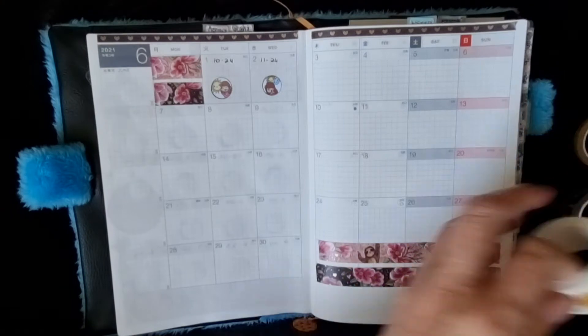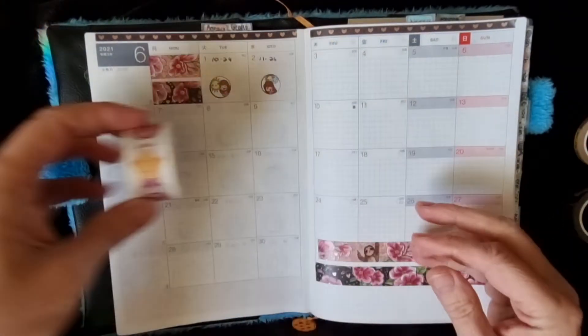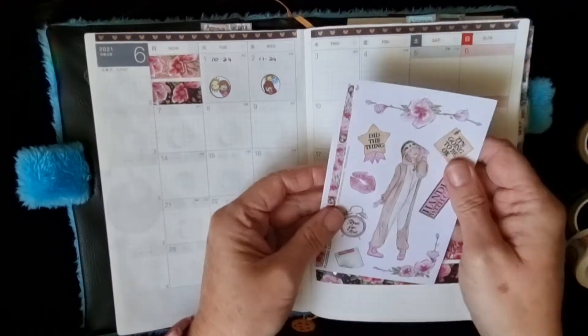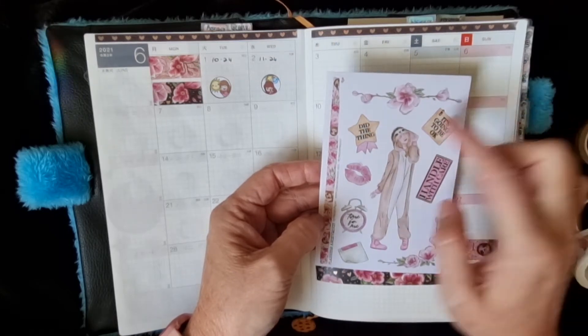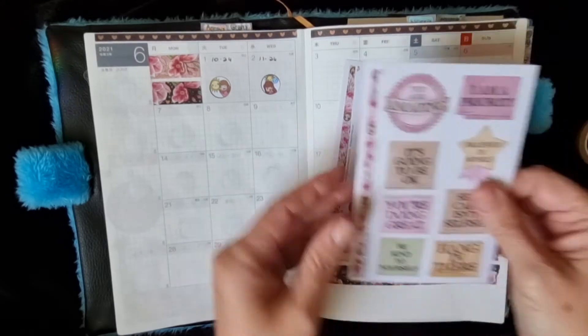I'll use that there, and then I could — I was going to use this one down here, but then I was also going to use this one here, and some of these. I do have bigger ones as well.